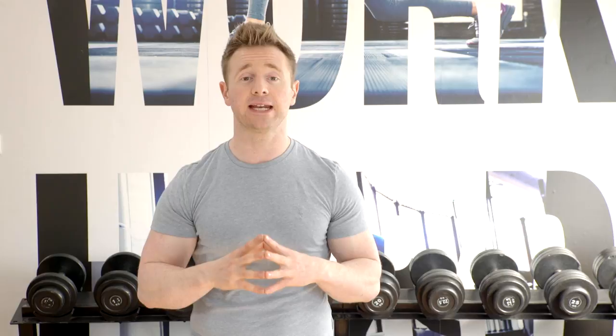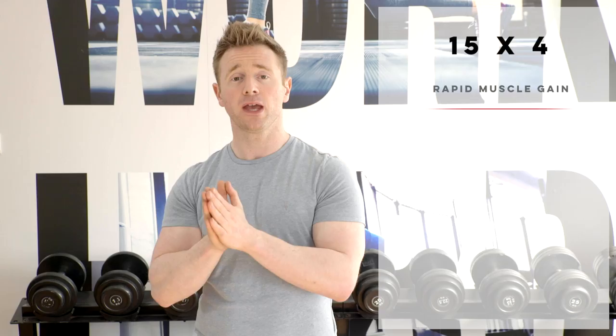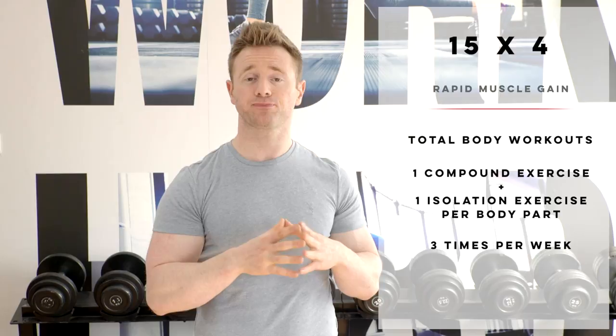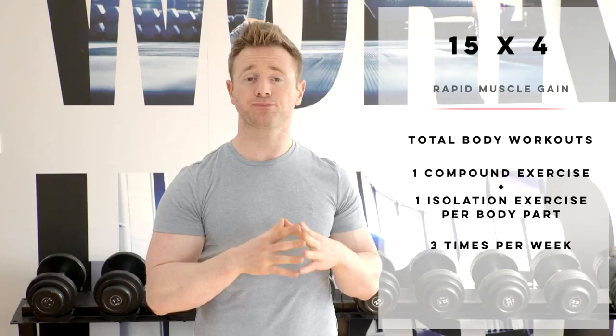Each workout is a total body workout and you're looking for one compound exercise and one isolation exercise per body part, and we will repeat the same workout three times per week. Each time we get our necessary rep ranges we'll be going up in weights, and we're only having 15 seconds rest periods between sets, making it a very short intensive workout.